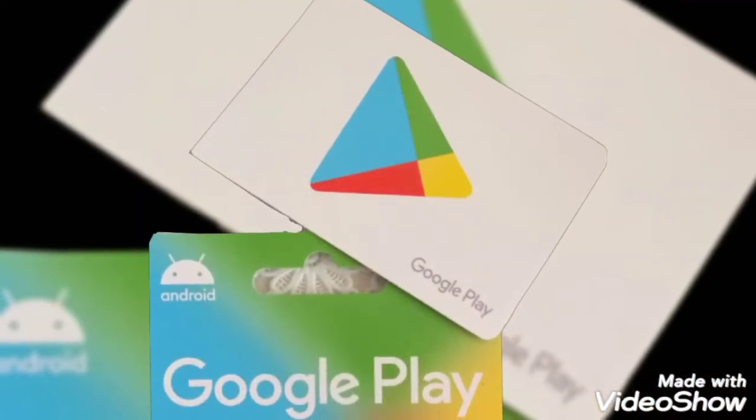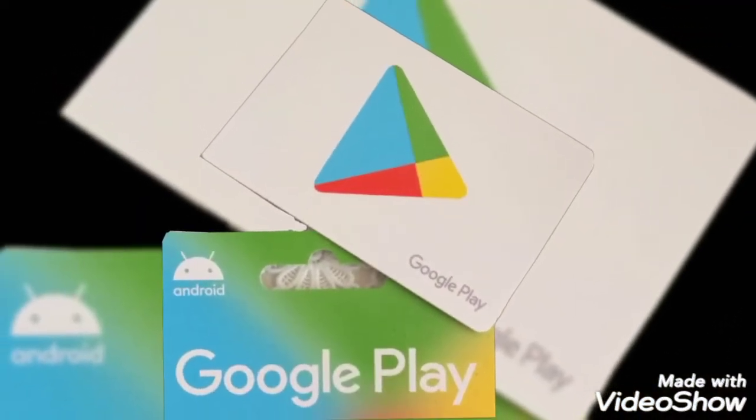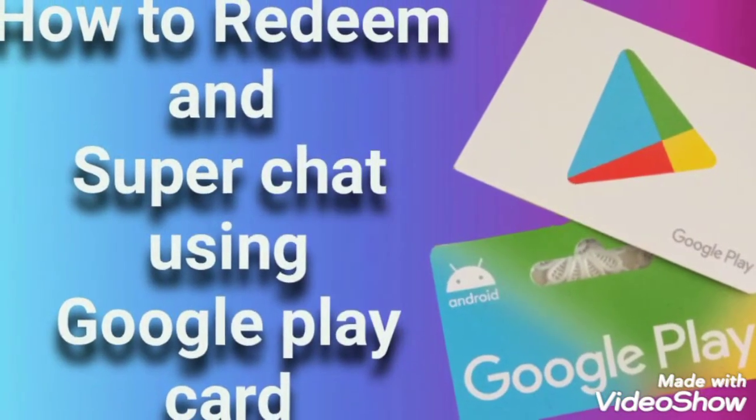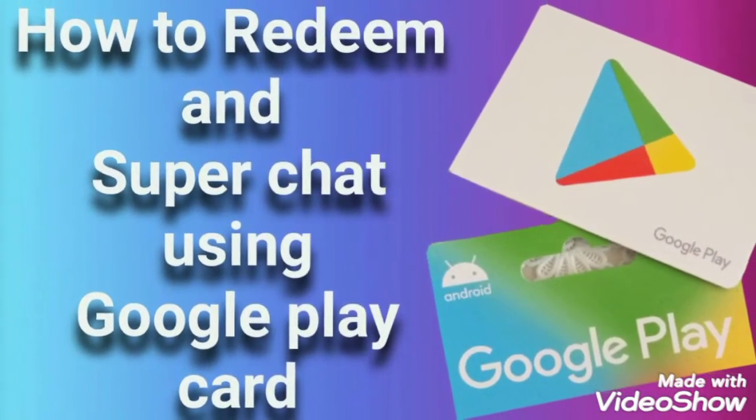Hello everyone, this is BlueBanilla ATVP and for today's video I'm going to show you how to redeem a Google Play card and how to send a Super Chat using it. Enjoy watching!